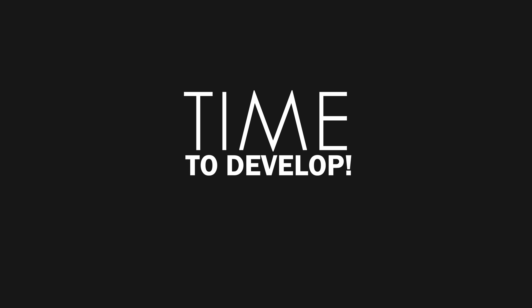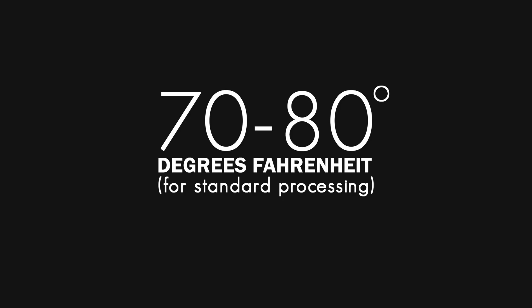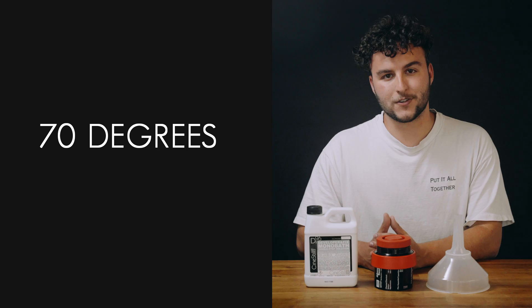Now it's time to develop. Our monobath can be used anywhere between 70 and 80 degrees. Before you pour it in your tank, select one of three combinations. At 70 degrees, you'll develop for six minutes, with minimal agitation of five seconds every minute.